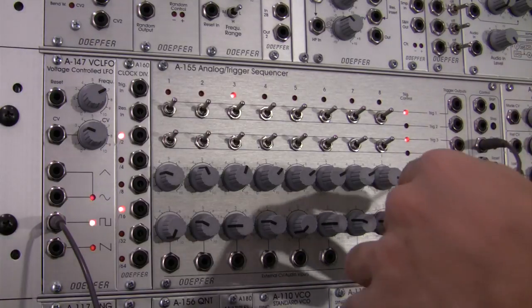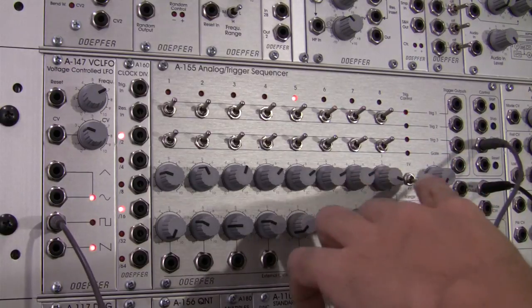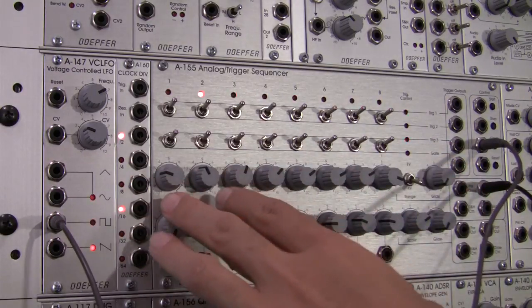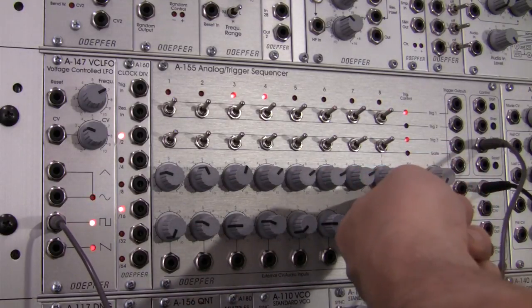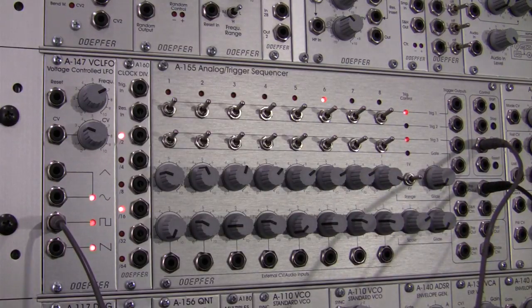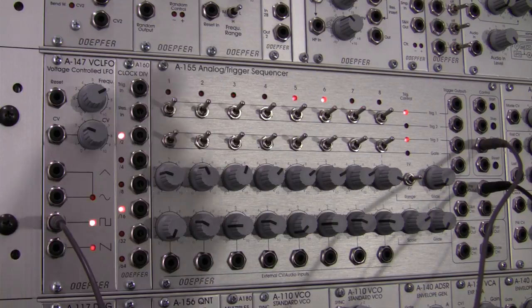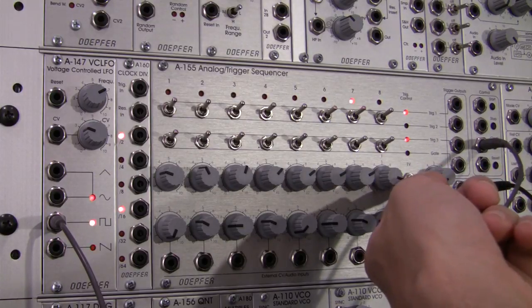Right now we're switched into the 4-volt range, which means these dials are actually affecting a span of about 4 octaves. I can switch it into the 2-volt range and you can hear that it's updated what is actually going out post-out. And then if I switch it down to 1 volt, we'll only be covering the span of 1 octave.